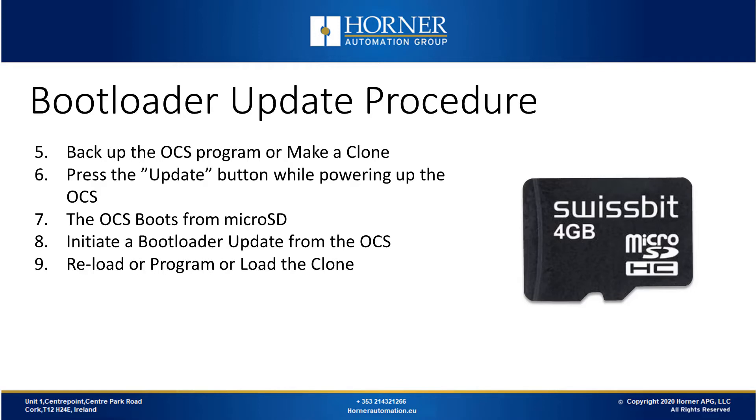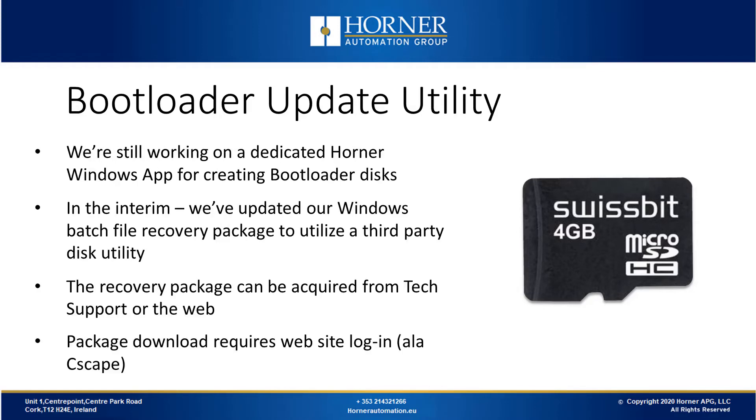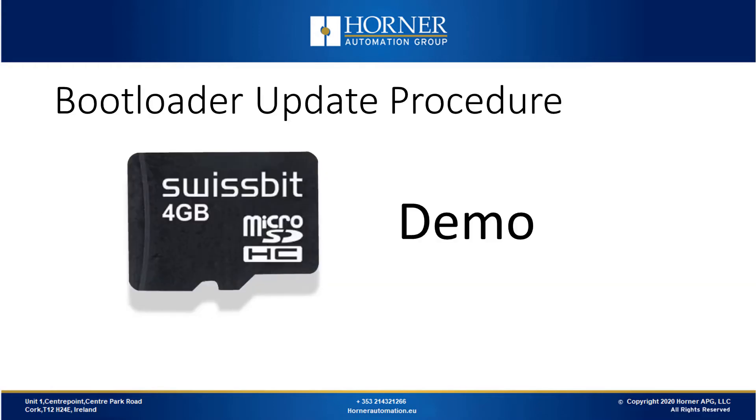We're currently working on a dedicated Horner Windows app for creating bootloader disks. For now, we've updated our Windows batch file recovery package to utilize a third-party disk utility, which can be acquired from tech support or from the Horner website. To download this package, you will need a Horner Universal login. We'll now demonstrate the bootloader update procedure.